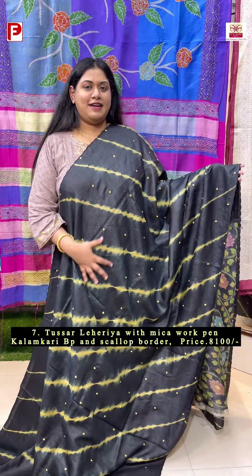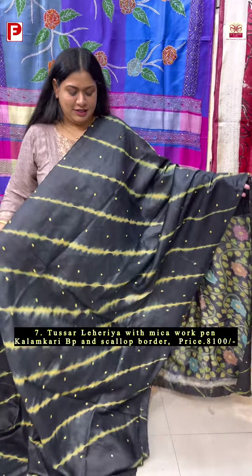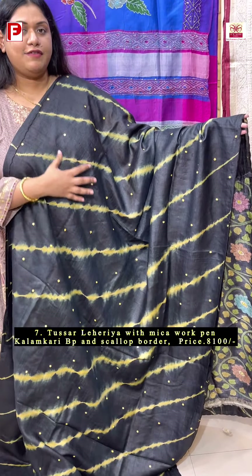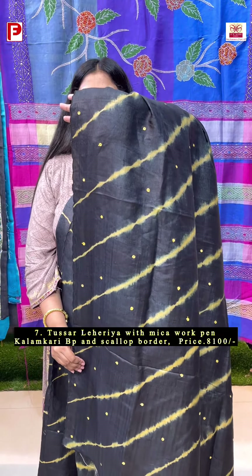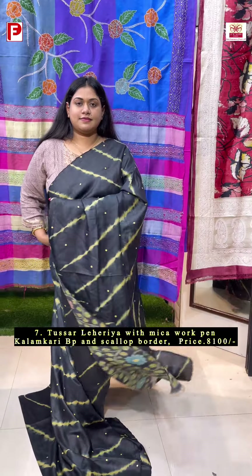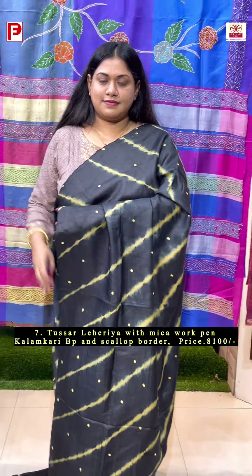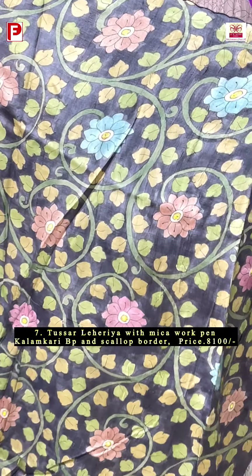A very exclusive one with a concept of hand tie-and-dye laheria body along with the hand-pen kalamkari blouse piece. The body has a very pretty hand tie-and-dye laheria in a lovely combination of jet black with yellow, with scalloping done to enhance the look. With this comes the contrast charcoal grey blouse piece along with the hand-pen kalamkari.